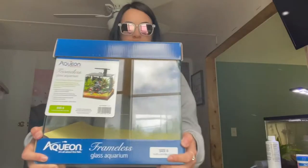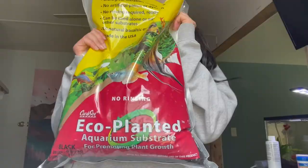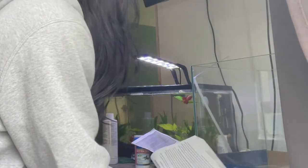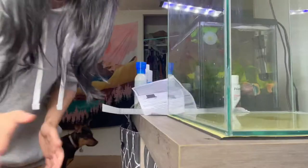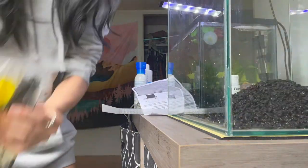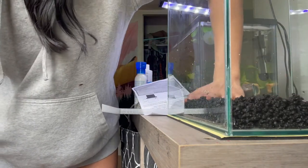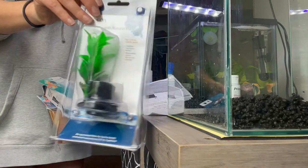I went to Petco a little bit ago and bought this — it was half off. Here's the substrate I'm going to be using. I got like everything I need. There it is, all set up. Now I'm just gonna put the substrate into this — that is probably enough. Level it out. Good stuff.